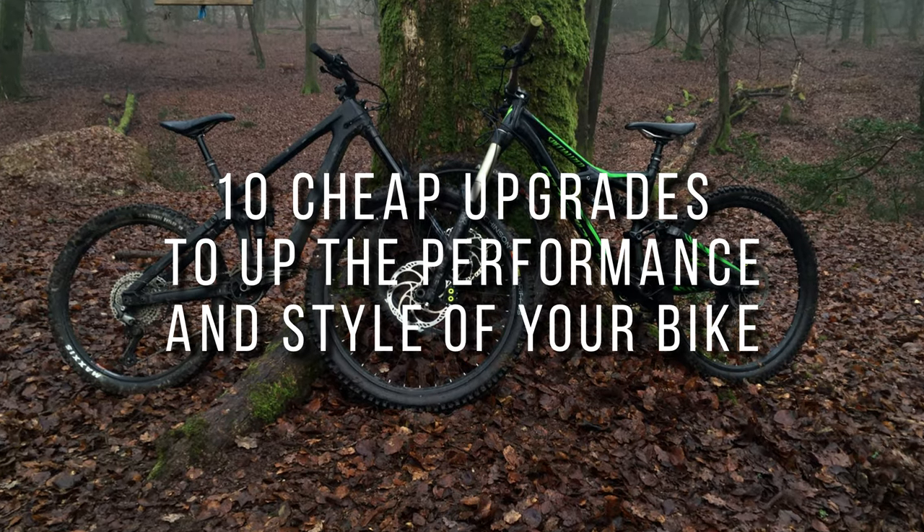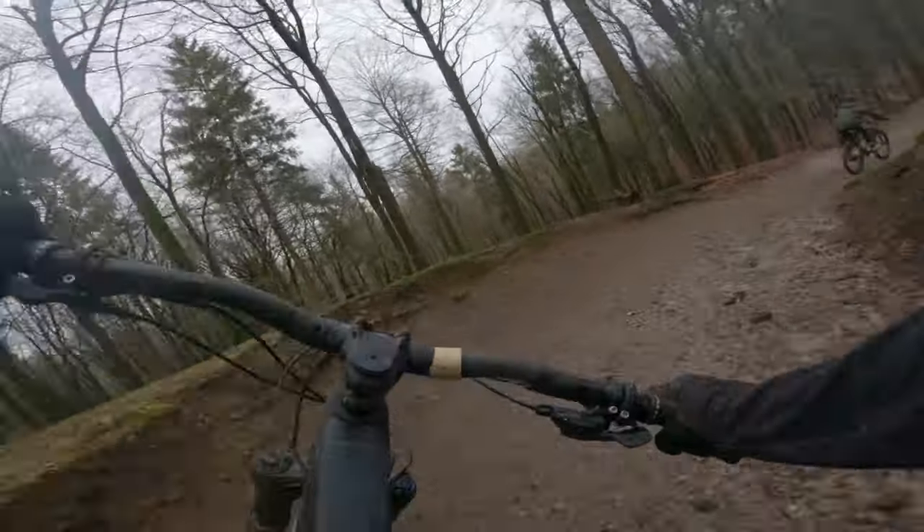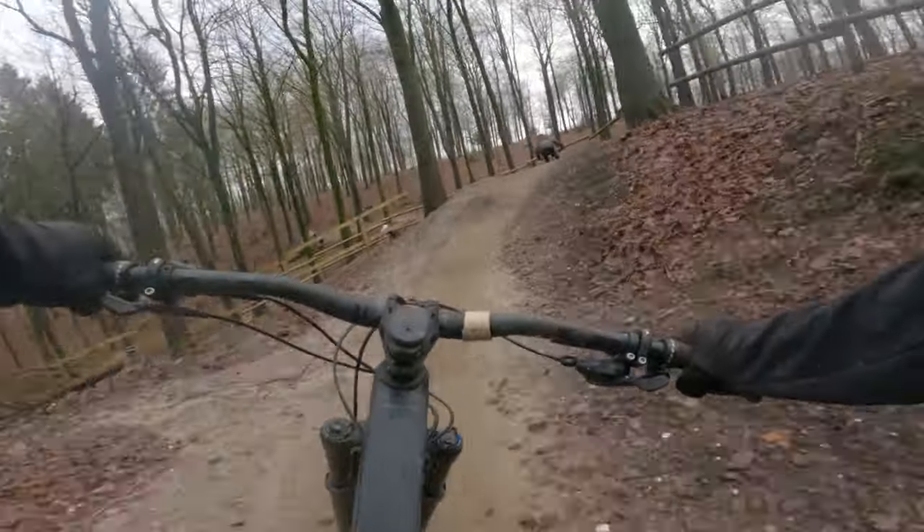If you've just bought a new bike or are getting a bit bored of the way yours is looking, these fairly cheap upgrades will be the perfect way to get you and your bike looking fresh on the trails. So let's get on to the first one now.